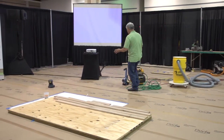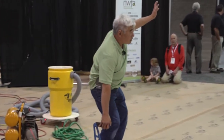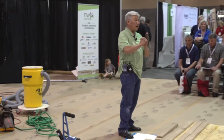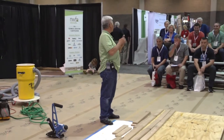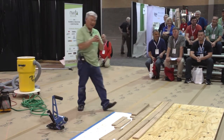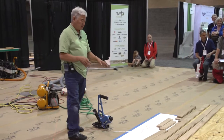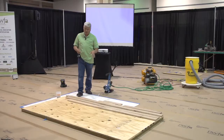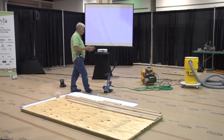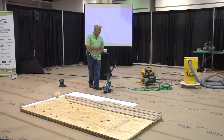Traditional nailers — how many of you guys learned on manuals? Manual nailers, all right. I'm not going to ask if anybody started with just a hammer and cut nails, because hopefully there's nobody that old here. But traditionally we've always had these floor nailers. We started out with the manual, and now we've come to the point where we're using pneumatic staplers and nailers — cleats or staples.